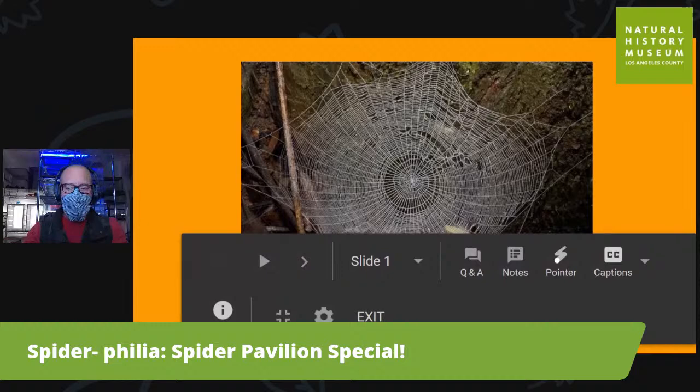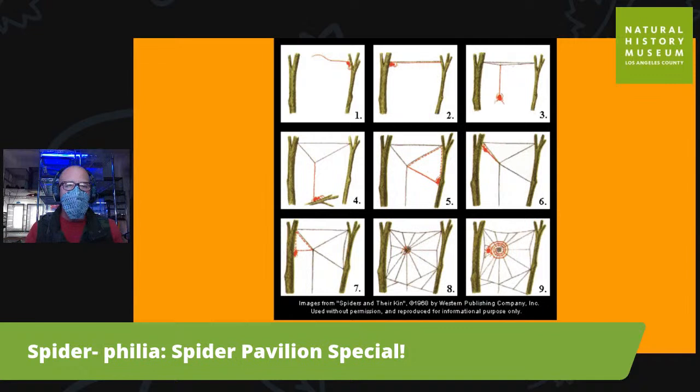Let's look at a basic web. The first thing a spider will do is crawl up onto a twig or tree and let out a filament of silk — that's called ballooning. They'll lay out one thin piece which gets caught by the wind and taken to another location. Once it lands on another tree or twig, the spider pulls it tight to create tension. Then they'll walk along that piece, let out another piece, walk back to the middle, and hang down to create the first little Y section. From there they drag silk around and cement it to different locations to create the frame — the main structure.